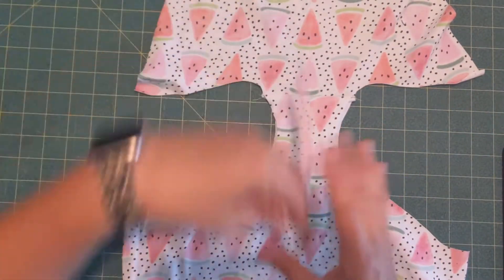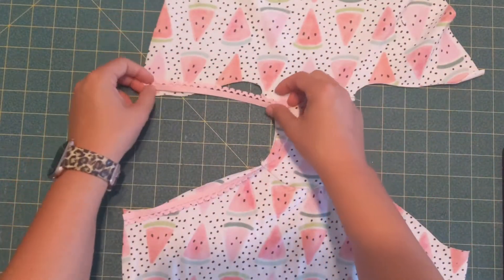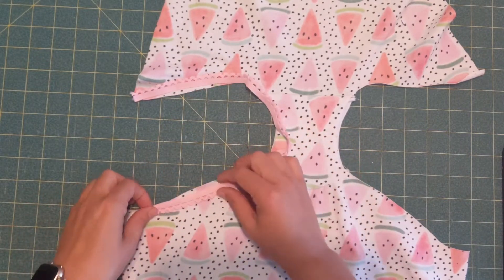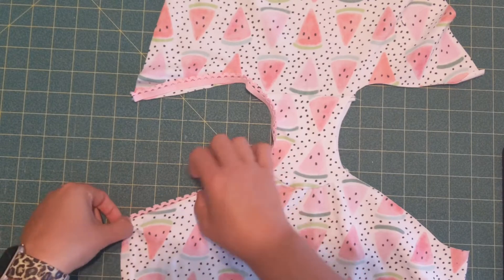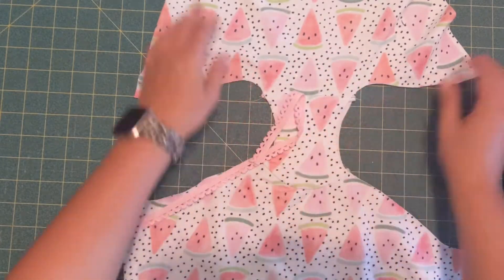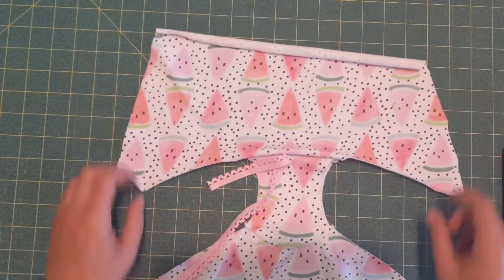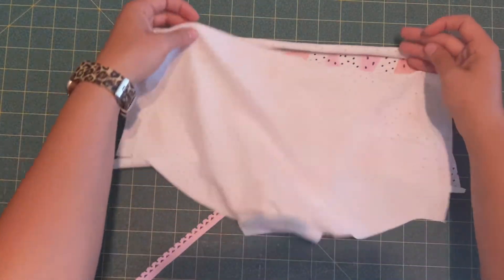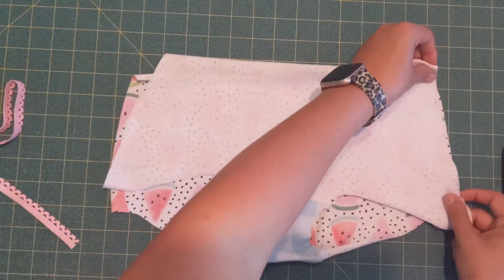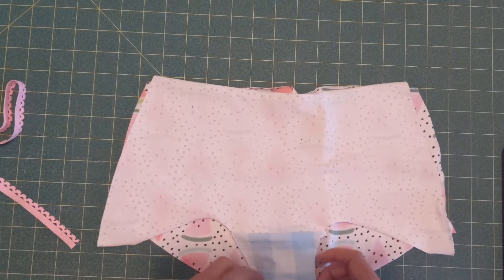If you're doing the picot elastic or the lace, this is the time you would finish the edges. There's actually a video I'll link below on how to attach picot — you just stitch it right sides together, flip it, and stitch it again. If you're doing the knit bands, you would stitch the side seams together and then finish the waist.